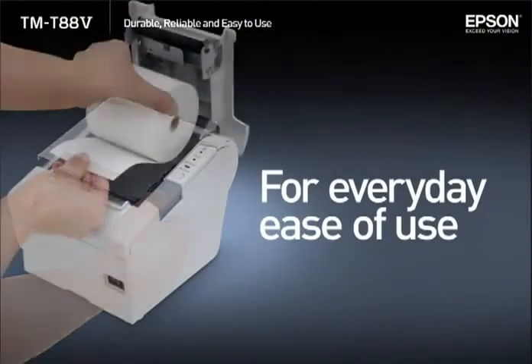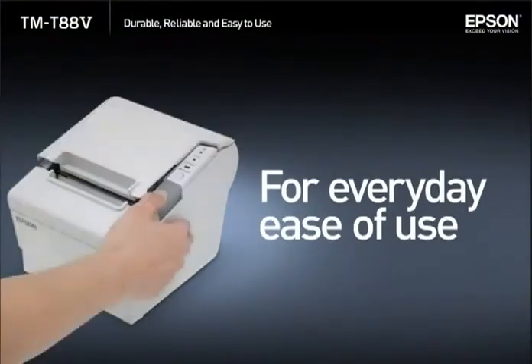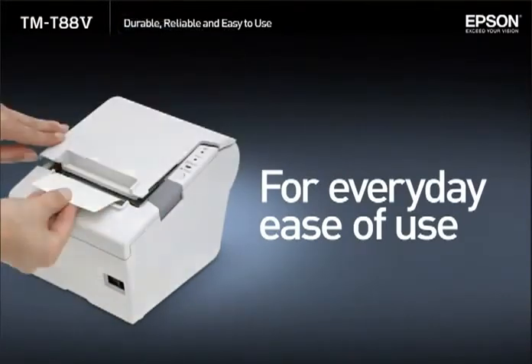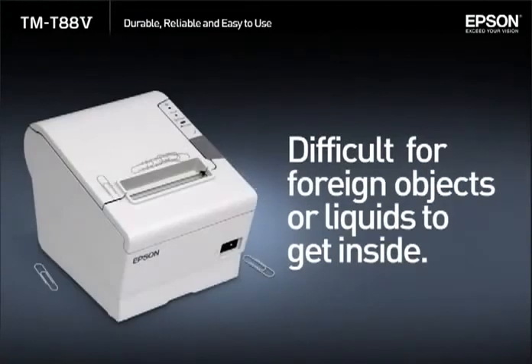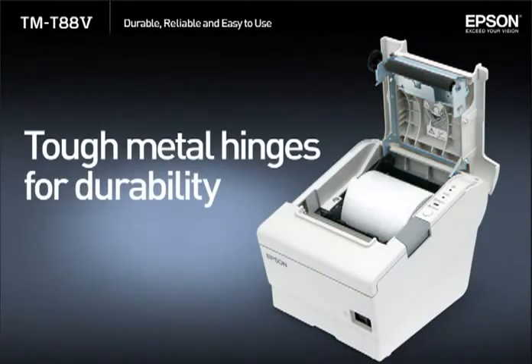The TMT885 printer is designed to be simple and easy to use. The TMT885 cover design helps prevent objects or liquids from getting inside, and uses tough metal hinges for durability. A smart durable design has always been one of the elements that sets apart the TMT88 series printer from other printers.